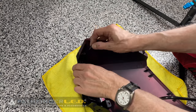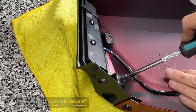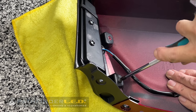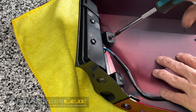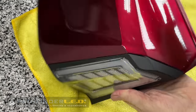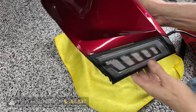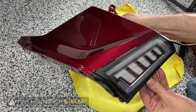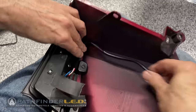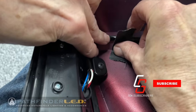Replace the plastic body clip we removed earlier and then replace the two Phillips or JIS screws. These are self-tapping screws so they don't need to be over tightened. Here's what our rear saddlebag dynamic sequential LED looks like once it's been installed correctly. You can use a couple of pieces of gaffer tape to hold the wire to the inside edge of the panel.